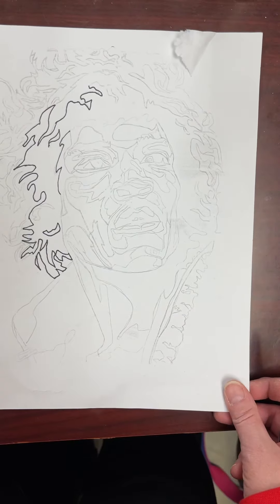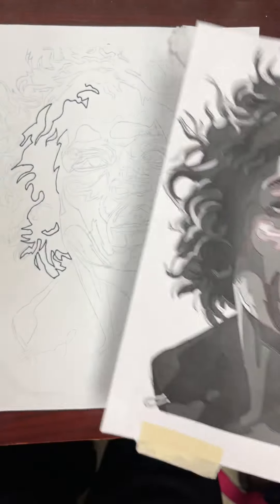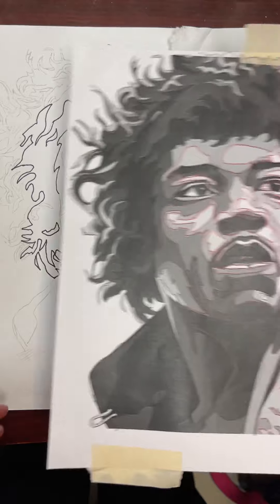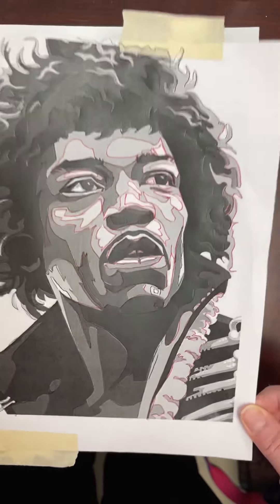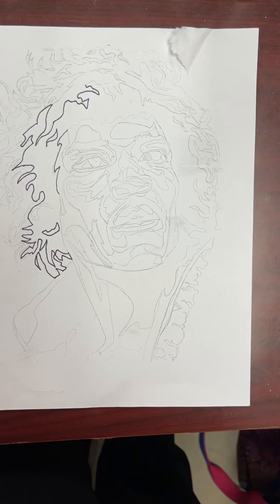Once that is finished, you're going to take it off and you will have a transfer, or a carbon copy, of your image. Do not throw this away — you will need this.